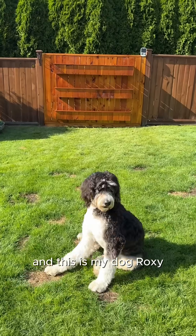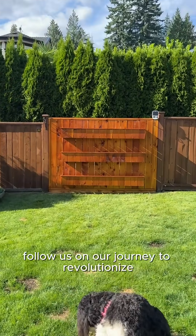And this is my dog Roxy. Follow us on our journey to revolutionize home gardening.